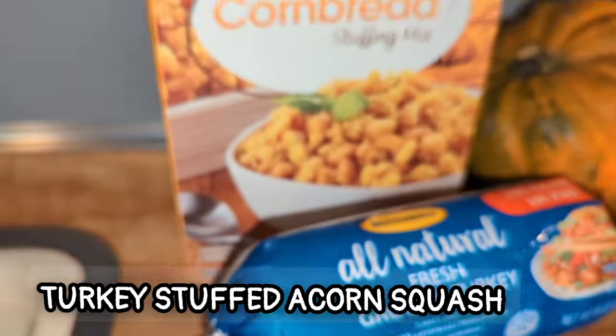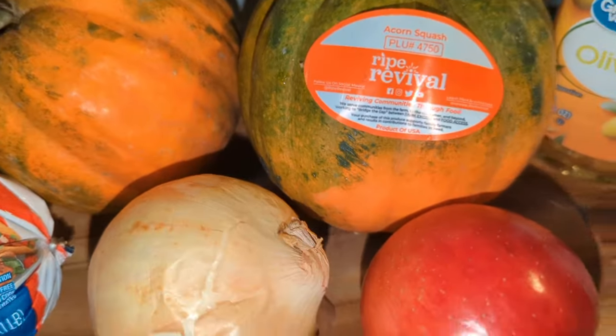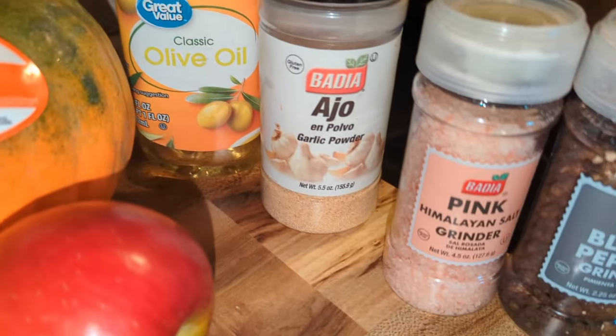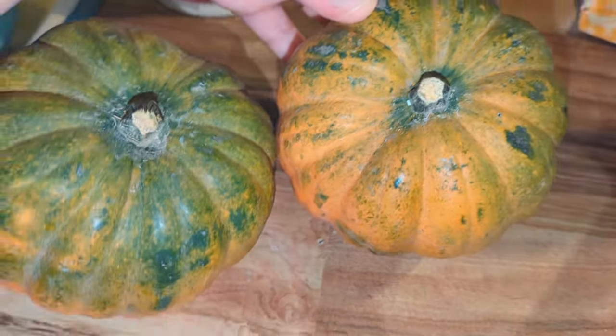I hope y'all enjoy this. Here's what you will need — I'll have the recipe down below. You need parmesan cheese, some ground turkey or fresh turkey, cornbread stuffing, two acorn squash, a little bit of olive oil, garlic powder, salt and pepper to taste, chicken stock, an apple, and an onion.